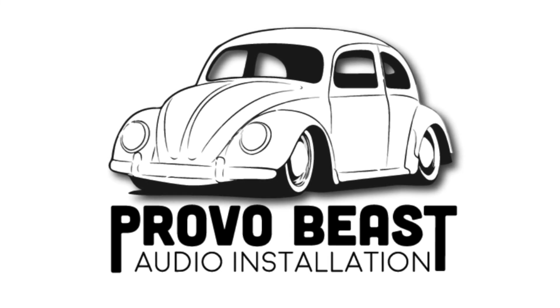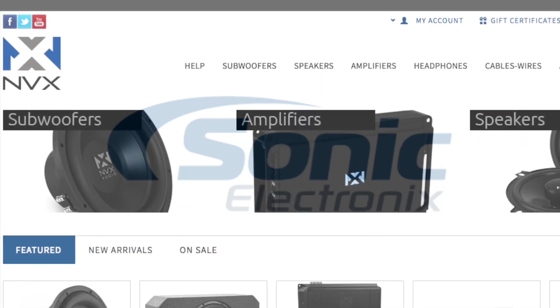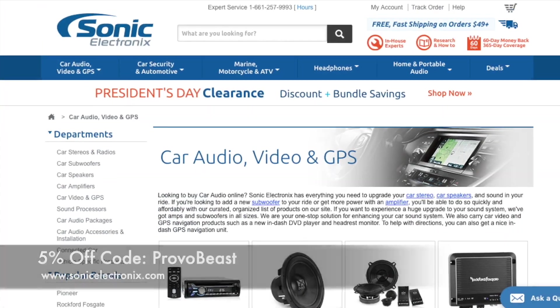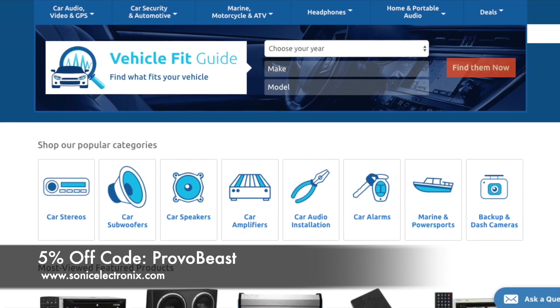Provo Beats Audio Installation channel is sponsored by NVX and Sonic Electronics. Get 10% off all speakers, amplifiers, wiring kits, and more with coupon code PBAI at NVX. Also get 5% off all car audio components at Sonic Electronics with coupon code PROVOBEAST.